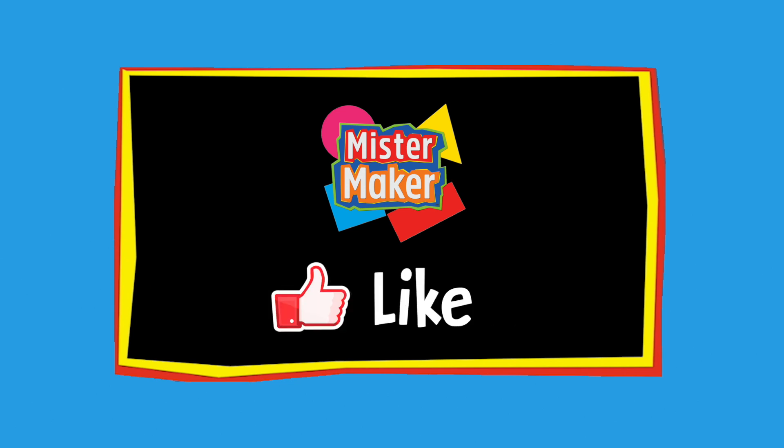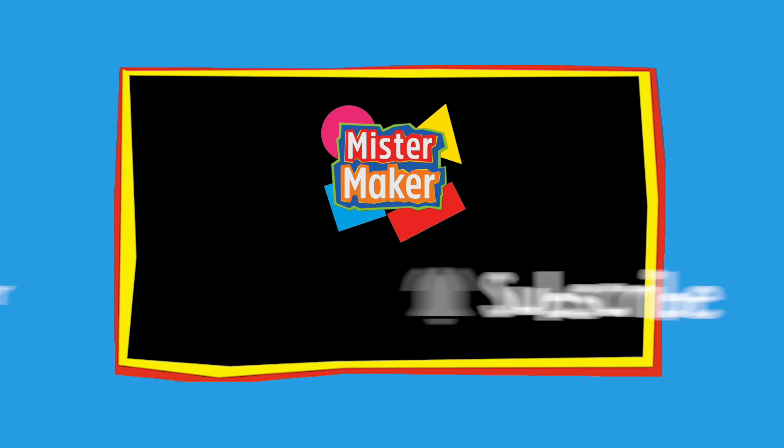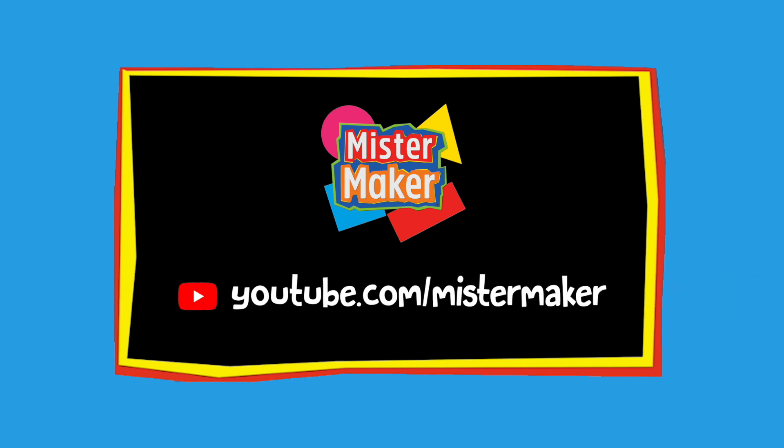Hello, Mr. Maker here, and welcome to another brand new mini Mr. Maker episode exclusive to our YouTube channel. Thank you so much for all your support of our channel. Keep watching and keep having lots of arty fun. And don't forget to like and subscribe too — that way you won't miss any of the brand new content coming your way.